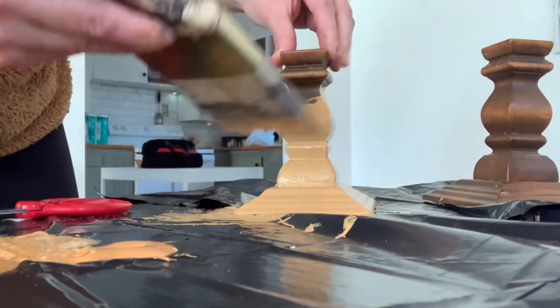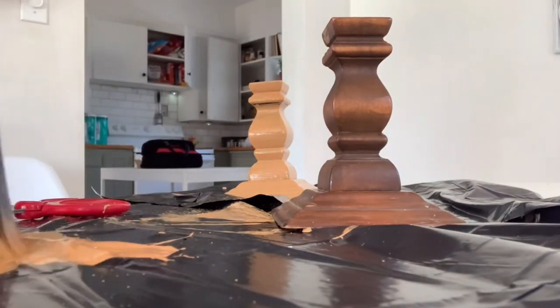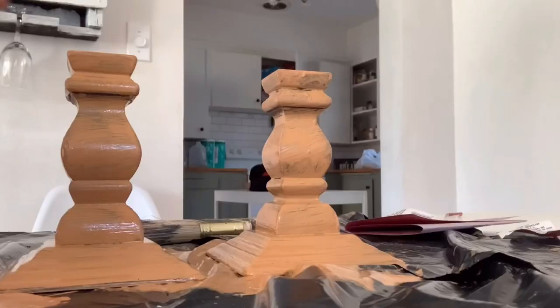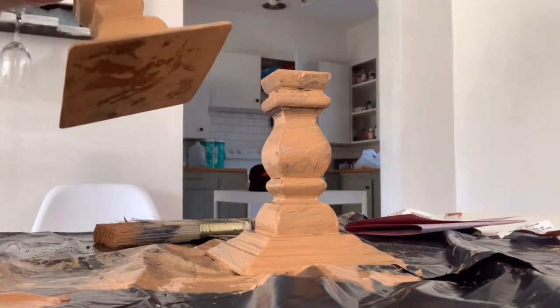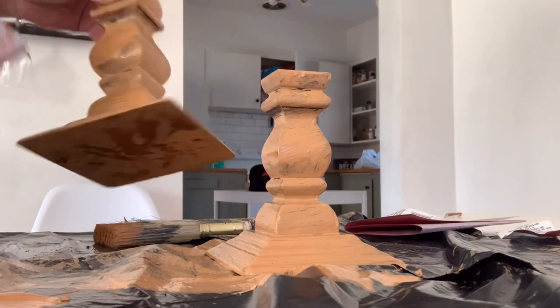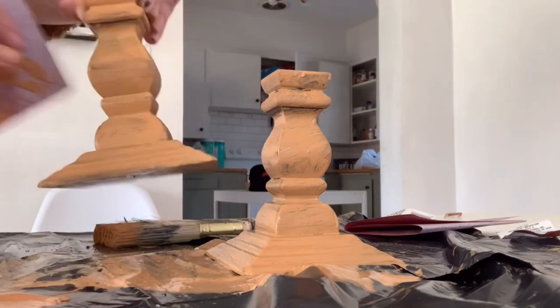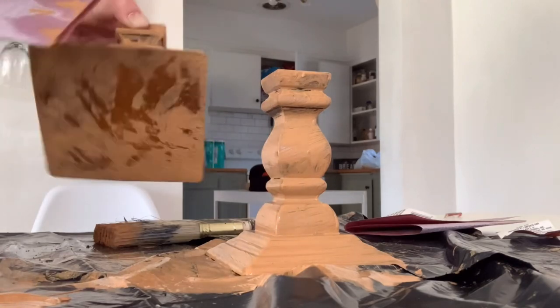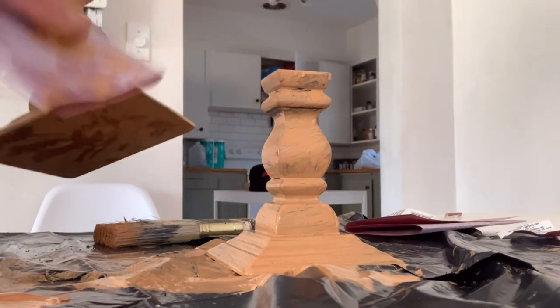One full coat on each candle holder — I love this light tan color, it's so fresh and goes with my boho vibes. After covering both, I went in with sandpaper once it dried a bit and rubbed in spots to make it look more distressed, aged, and vintage — not so painted. There's no perfect way to do this; just rub against the edges and corners, and they will look so authentic in the end. I love the way these turned out.